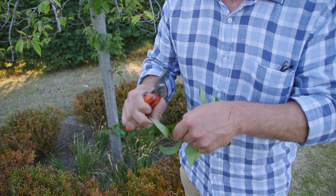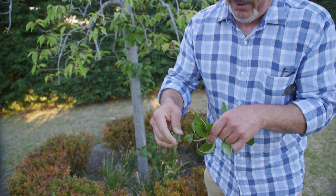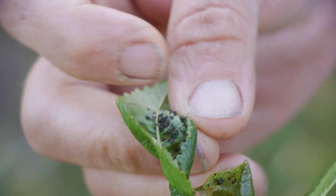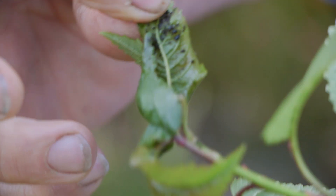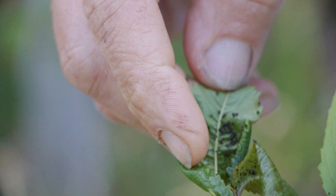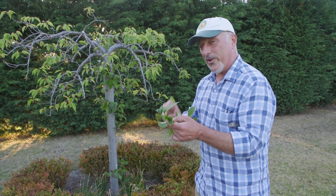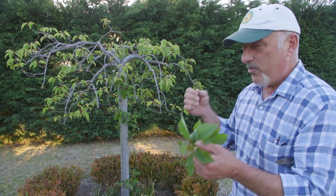Just before we started rolling there was a wasp in here having a bit of a search around. Have a look — they're all over it. So this is just one small example of the effect that aphids can have on your plant. They're a sap-sucking little creature that will cause a lot of damage and dieback. So sap-sucking insects like this will cause a lot of damage.